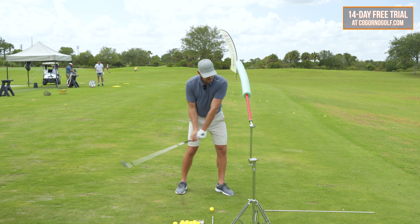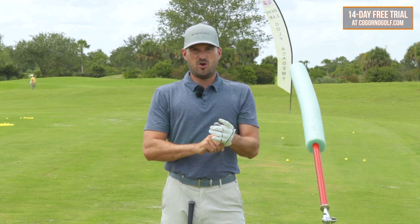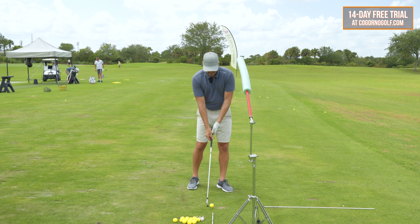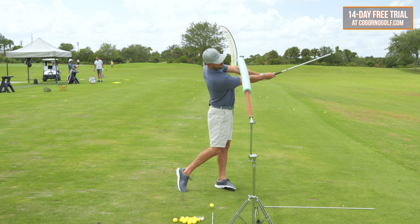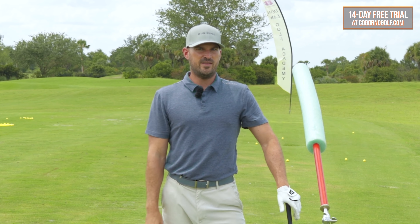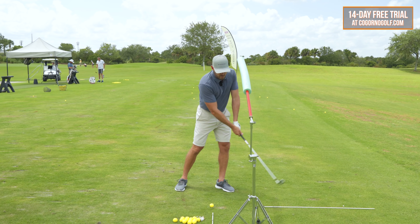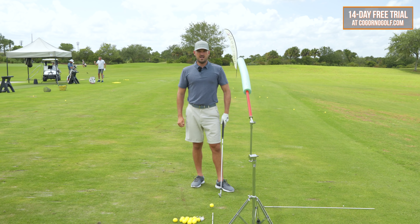Weight forward, arms straight, head back — I've yet to see a golfer who demonstrates this position perfectly in their follow-through that does not hit the ball solid day in and day out. Never have seen it. I see lots of golfers with head forward, arms bent, hips back, and inconsistent contact.